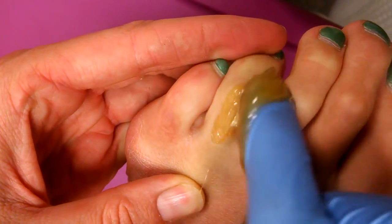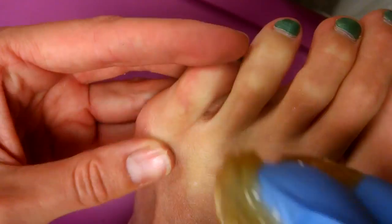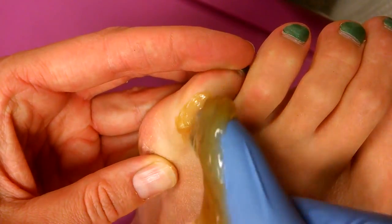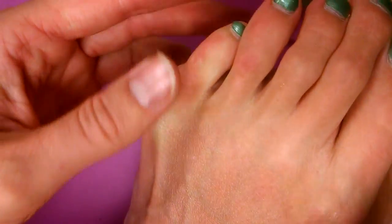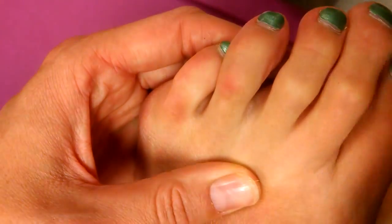For men, if you're trying this, I know that typically men have a lot of thick, coarse hair on their toes — not all men, but some of them. It might hurt a little bit, but I don't think it hurts too bad.